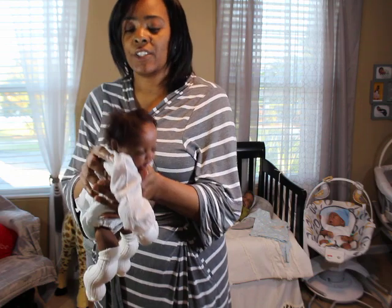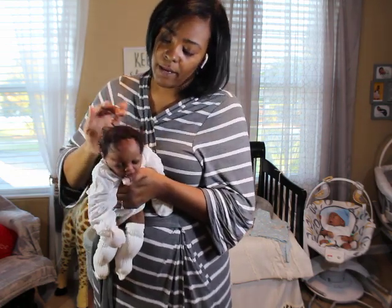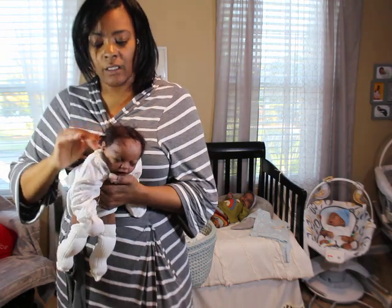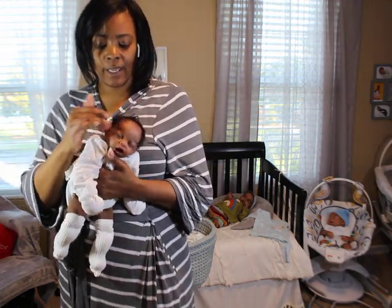I used the alpaca hair because it lays really nicely and I wanted it for that reason, but I just don't like it. There are little pieces of hair everywhere — I hate that.